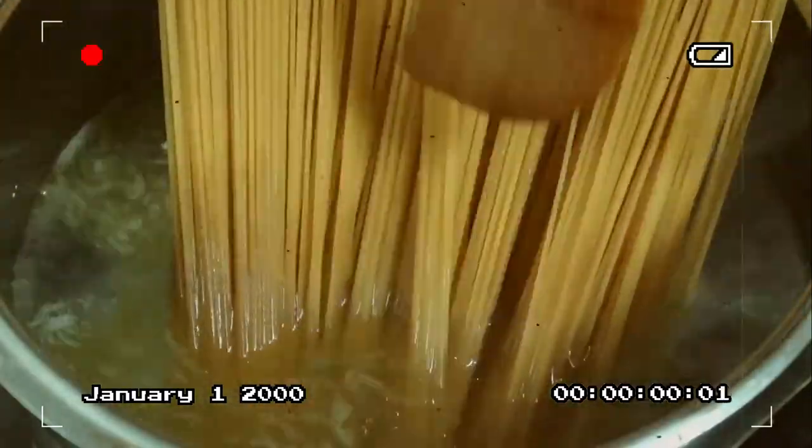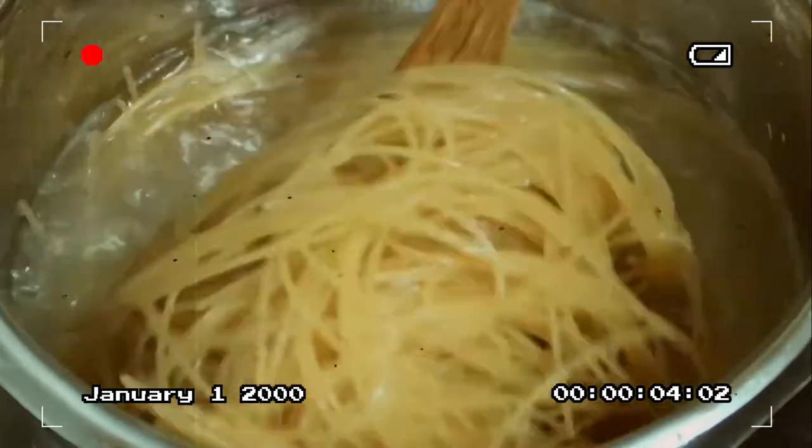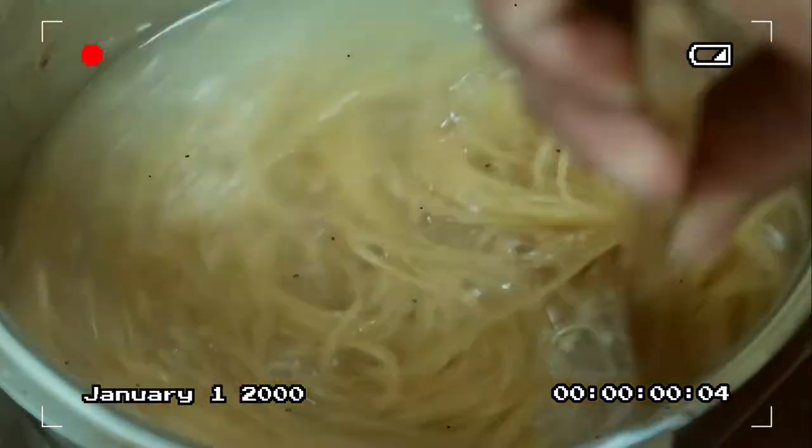Once the salted water is boiling, mga kakusinas, we can add our pasta. After adding the pasta, make sure to separate the strands well. Don't forget to stir it every now and then, because even with the oil in the water, the noodles will still stick if we don't stir. It should be ready in about 10 minutes or less.